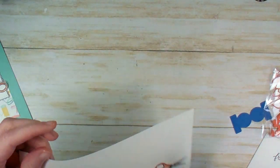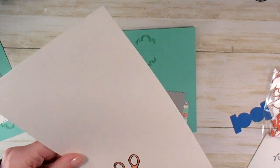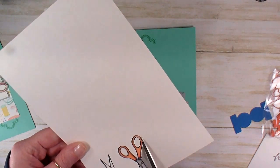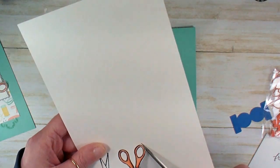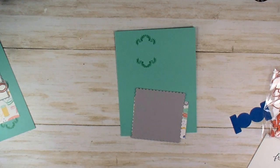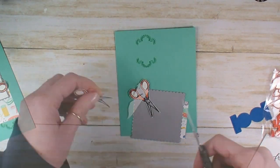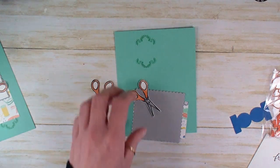There's one little guy — let's trim him right out of there. I'm going to cut with just the tiniest little hair of white around the edge, not exactly on the line. Get those two guys cut out. There's one already done ahead of time — there it is. Now let's get this put together.